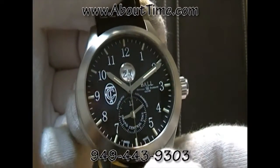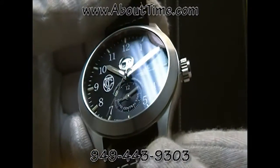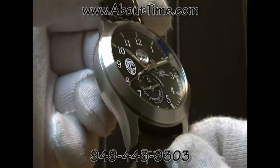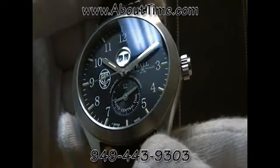This watch is shock resistant to 5,000 G's of shock resistance. It's anti-magnetic to 4,800 amperes. Water resistant to about 100 meters or 330 feet.